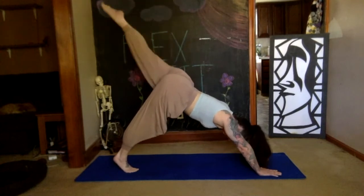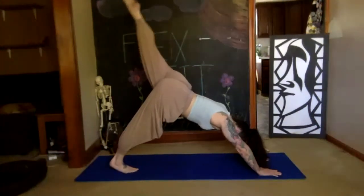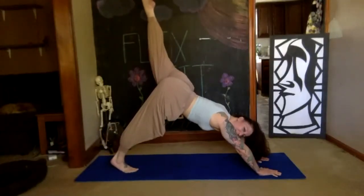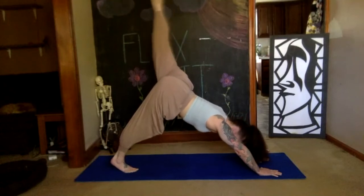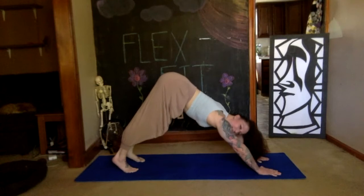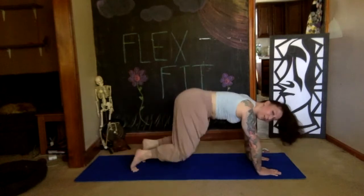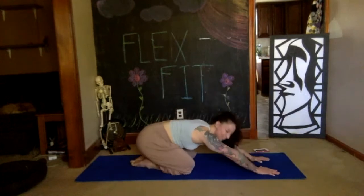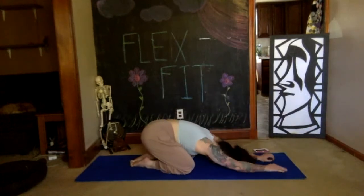Pulse your leg for eight, seven, six, five, four, three, two, one. On your inhale, stretch it up high. On your exhale, float it down. Soften your knees, bring them back to the earth, place the toes together, sink your hips up to your heels — relax, child's pose, two deep breaths.